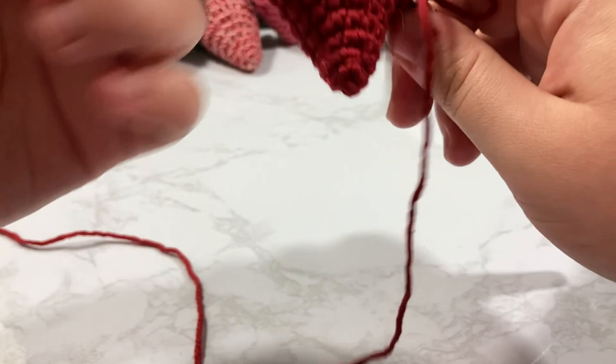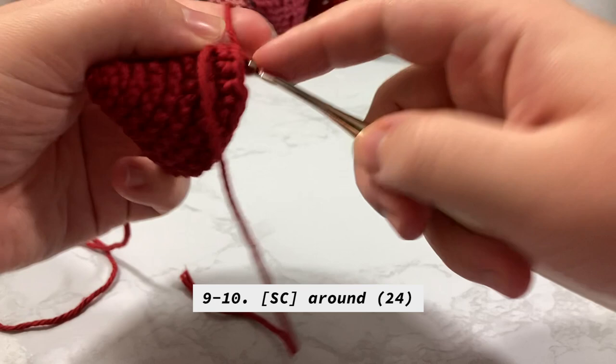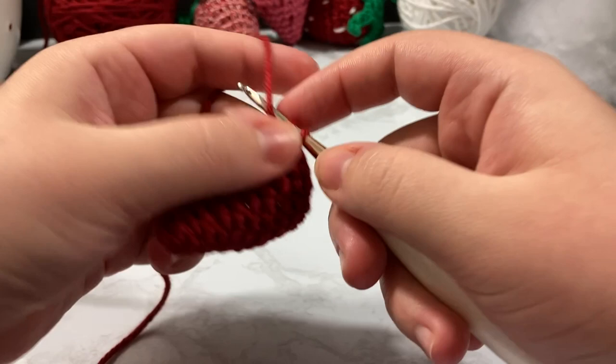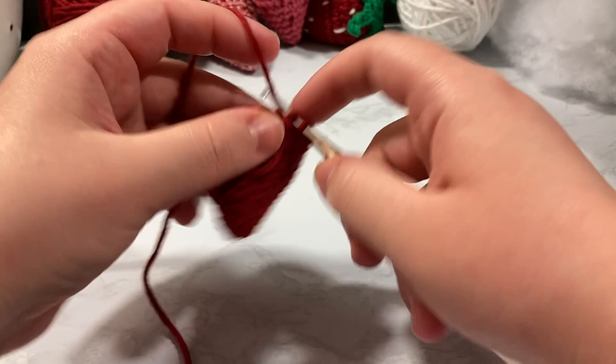For rounds nine through ten we are going to just single crochet around, maintaining those 24 stitches all the way around.